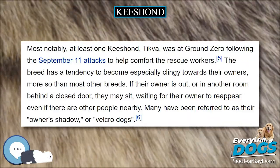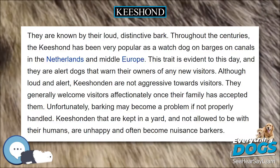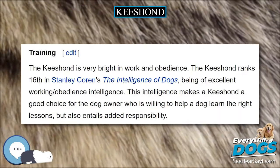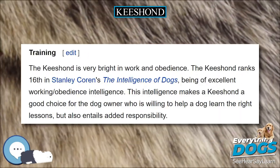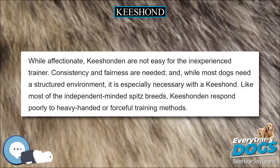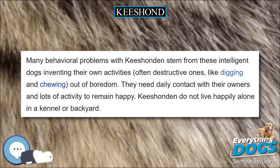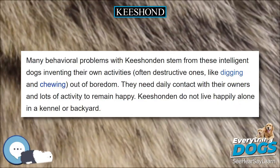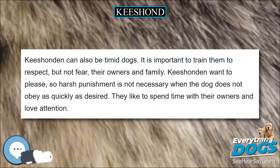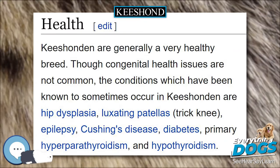Keeshonden are very intuitive and empathetic and are often used as comfort dogs. Most notably, at least one Keeshond, Tikva, was at Ground Zero following the September 11 attacks to help comfort the rescue workers. The breed has a tendency to become especially clingy towards their owners, more so than most other breeds. If their owner is out or in another room behind a closed door, they may sit waiting for their owner to reappear, even if there are other people nearby. Many have been referred to as their owner's shadow or Velcro dogs. They are known by their loud, distinctive bark.